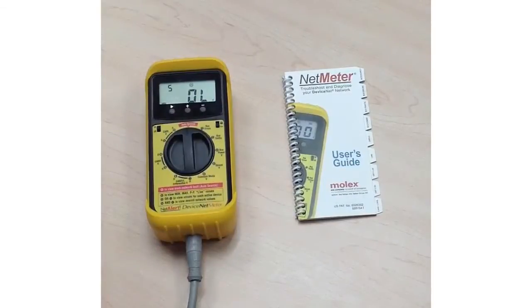One important accessory that comes with the DeviceNet net meter is the net meter user's guide. This is an important tool used to help the user interpret the data they're seeing on the net meter. Once you see that a problem is occurring on the network, there's a number referenced indicating where that problem is.